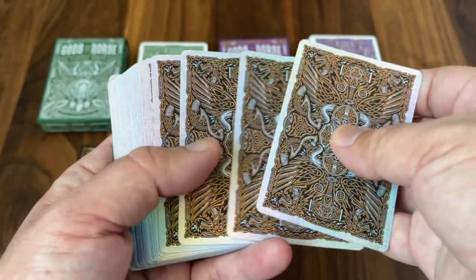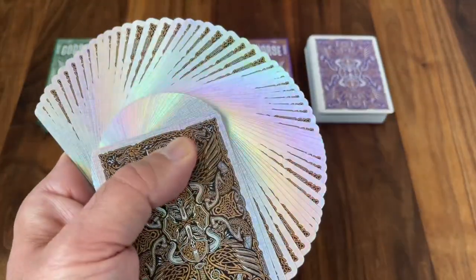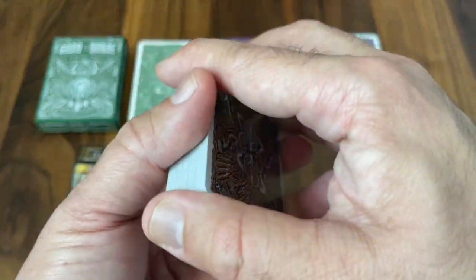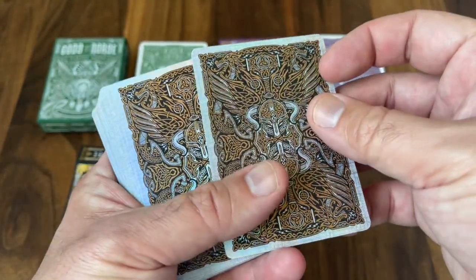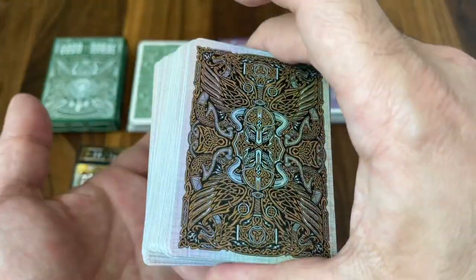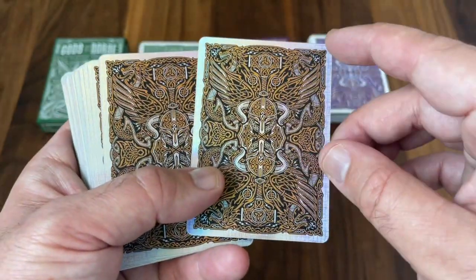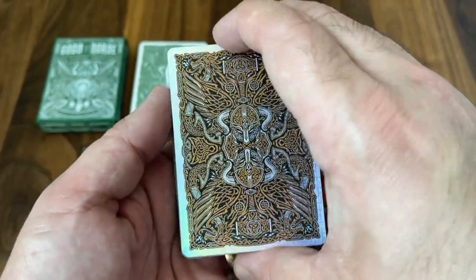As far as handling, all three handle surprisingly well — not as well as USPCC or Cardamundi, but even this fully foiled deck is not bad on fans and has a nice soft feel to it overall, kind of like Cardamundi. Very thin card stock, feels very soft, although it's a little bit firmer than Cardamundi if you're used to that. So it kind of sits halfway between Cardamundi and USPCC in terms of how it feels, but those two handle a little bit better.